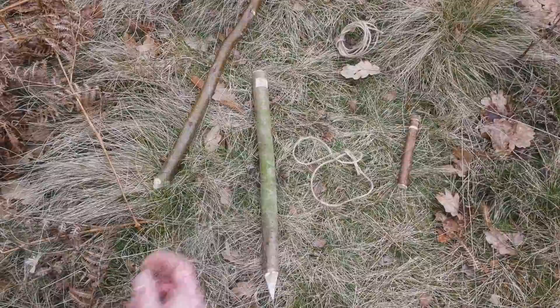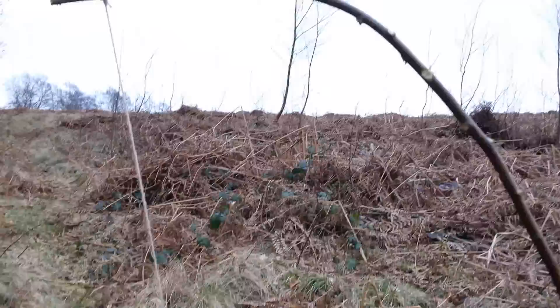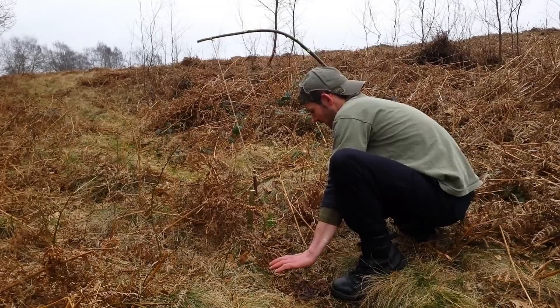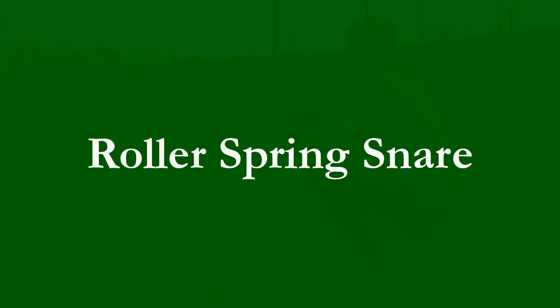I really like this trap — it's probably one of my favorite spring snares. I've found a really good rabbit trail for the first one. I've made a little funnel each side just to ensure that the critter is going to go through my trap. As he comes up hitting the noose, it'll hang him up here.